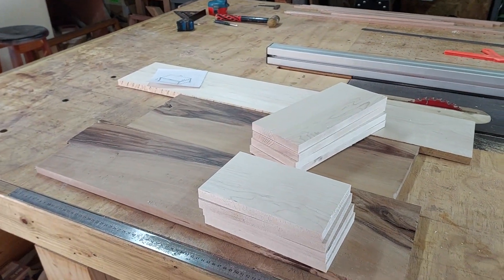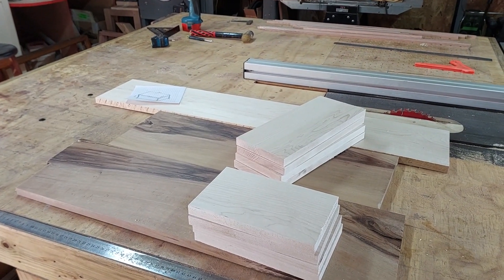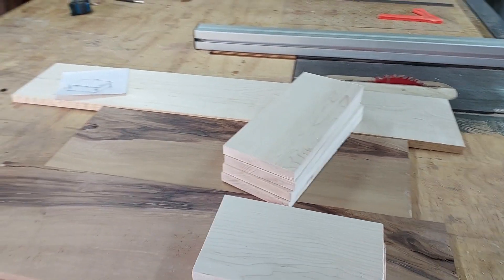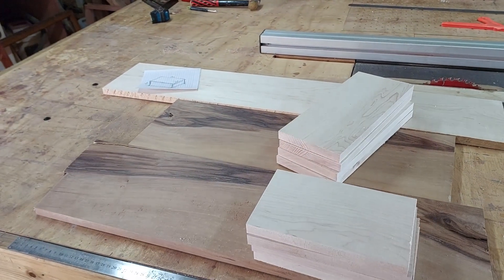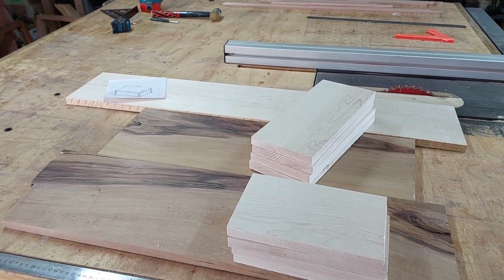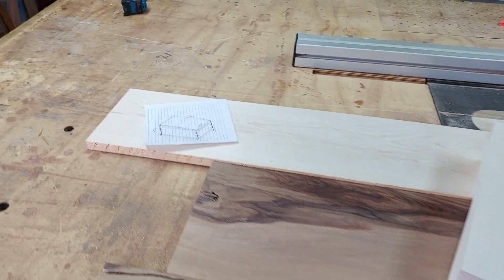Hi guys, welcome to a very sad little wood shop. The wood you see in front of us here is pear wood and maple. What we're doing is making a rectangular little urn for a very good friend of mine who passed away. The plan is we're making a box.